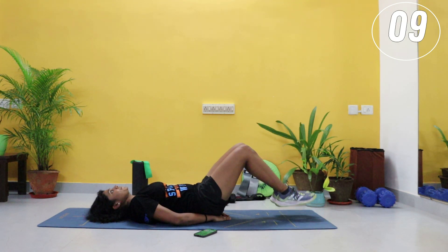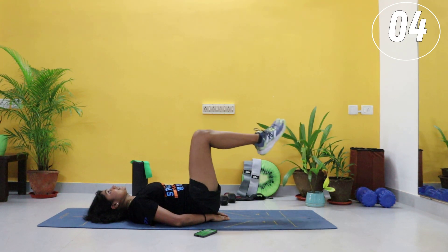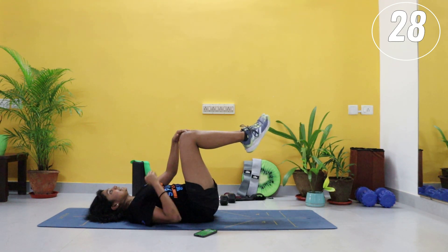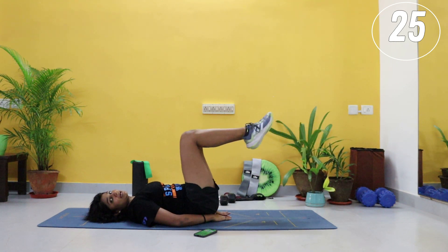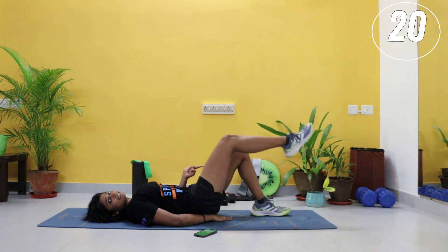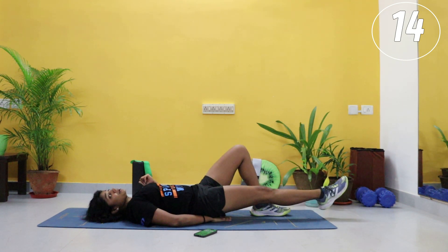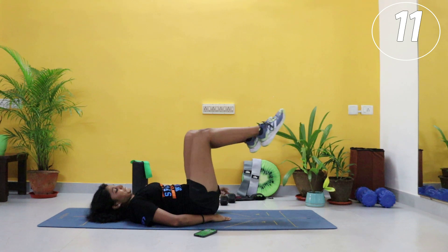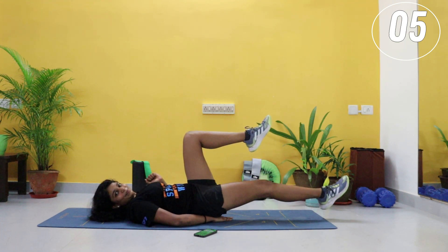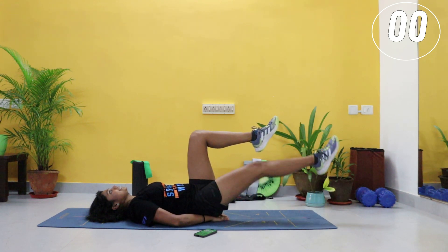Hold a 90-degree angle. We are going into a single leg cycle after this. Now stay in this 90-degree angle — right leg alone, go straight, back in. If you want a modification, drop the other leg down. Again, make sure that your lower back is flat. You have one more exercise and then you get a 30-second break. Ten seconds — switching to the other leg, let's go.